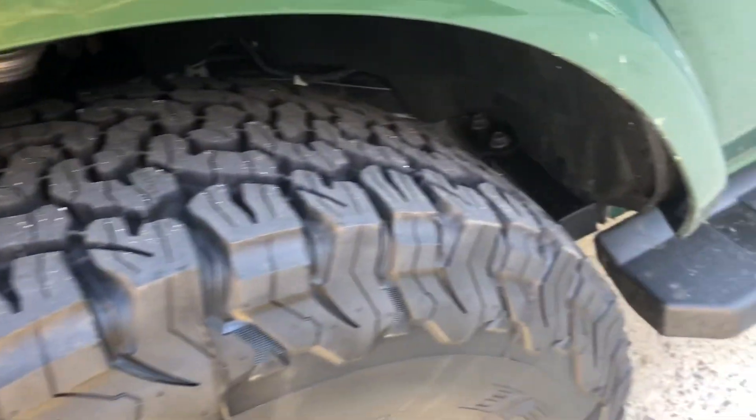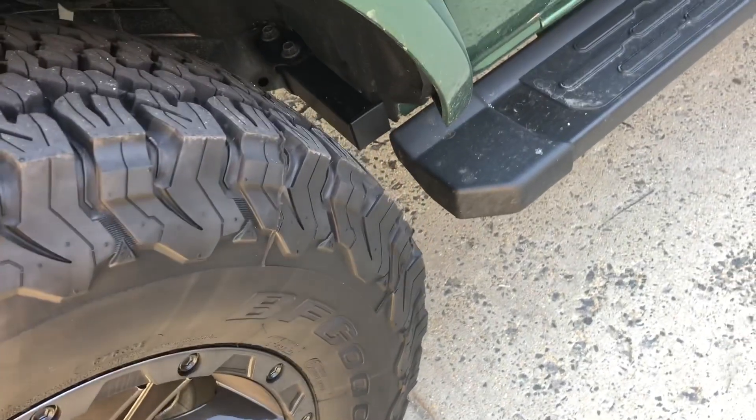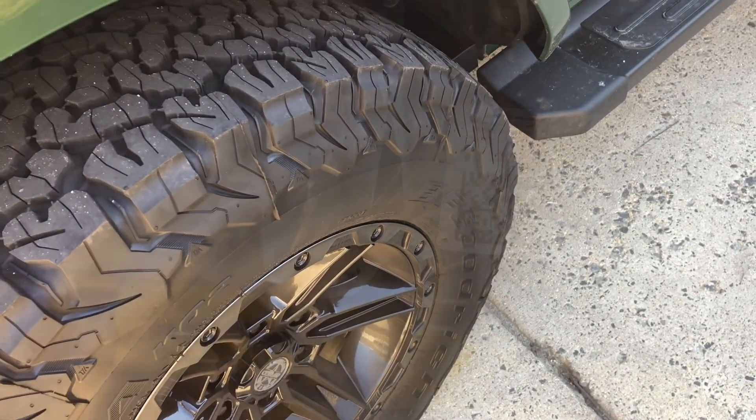Wow, only a Ford would have done something like that. I love Ford, but it's the little things. Now you don't really notice it when you're walking by. That was quick and easy, and I will get you the part numbers and how I did that right now.